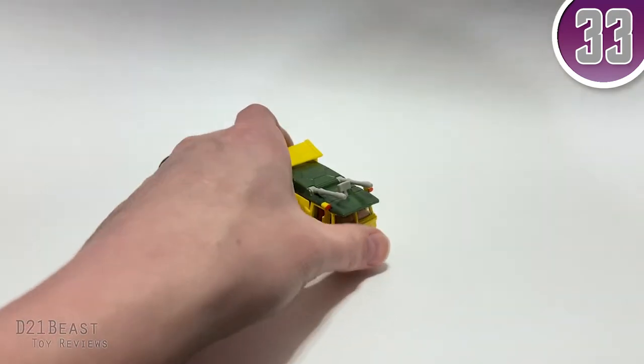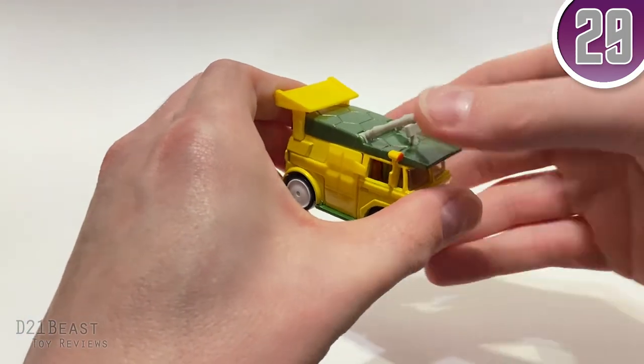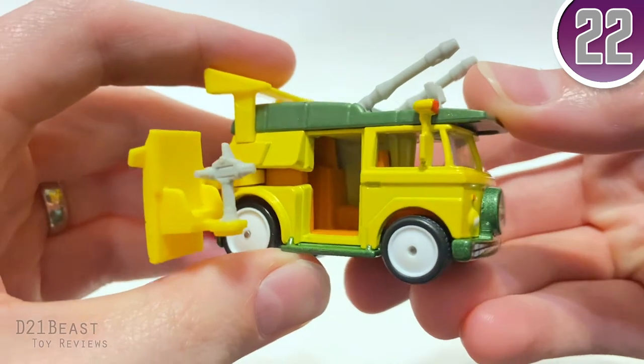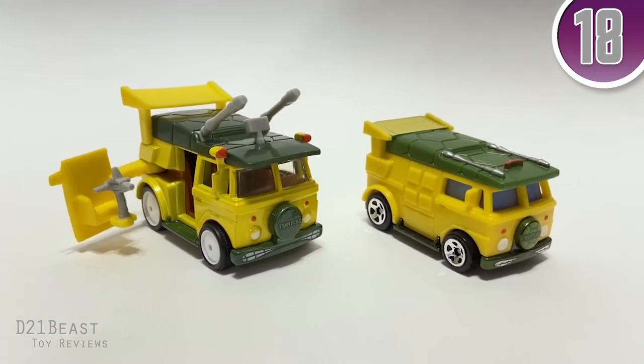Out of the packaging, this premium party wagon does have some nice features. The laser cannons on top do actually articulate up and down, and there is a gunner seat that can fold out from the side. As you look at the interior of the vehicle, it does look like it's modeled after the original Playmates toy and not necessarily the cartoon show. The budget version doesn't have all of that.